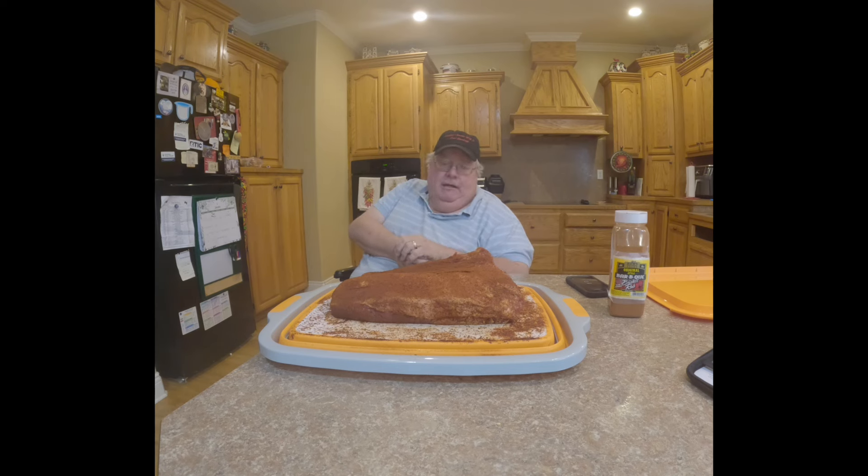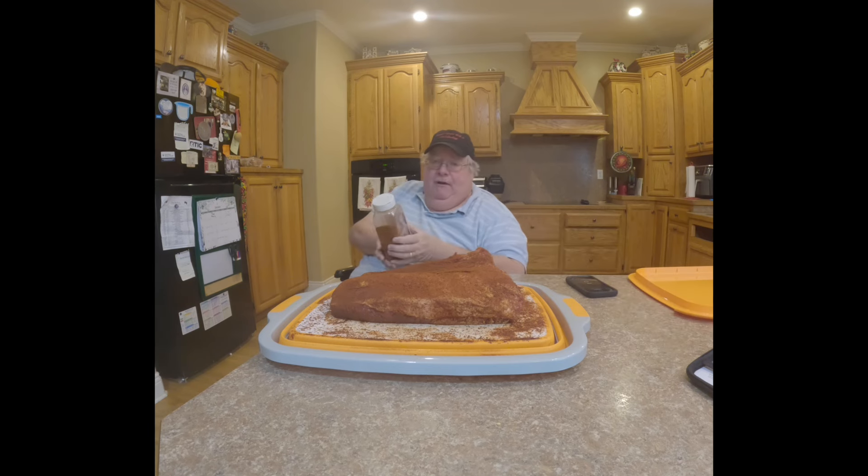This brisket started out as an 18-pound brisket I got at Kroger for $2.99 a pound. I decided not to cook the whole thing, so I cut it in half — I'm cooking just the flat today. Yesterday off camera I pre-seasoned it with no binder, just washed and patted it dry, then applied Zach's Original Style Barbecue Brisket Rub. A buddy of mine who was on a barbecue team in Texas recommended it — he said it won several brisket competitions.